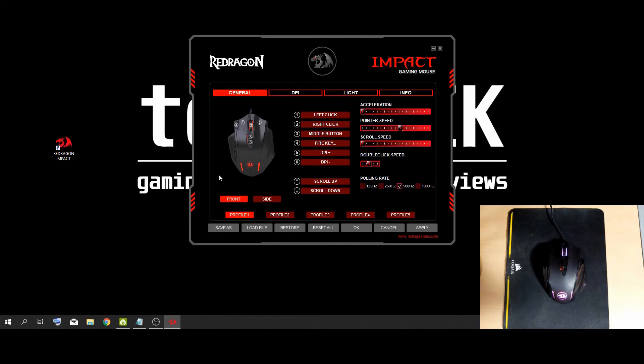That's about it for the software. Once you're done setting all your keys, your DPI, lighting, and your profiles, you can save to your computer or put on a USB stick if you're going to someone's house and want to load up profiles there. If you have profiles on a USB stick or your computer, you can load them here. Restore will set the currently highlighted profile back to default. Reset all will reset all of your profiles back to default. Apply applies all the changes you have made. Cancel cancels your changes and exits. OK will also apply your changes and exit the program.